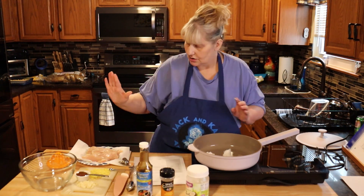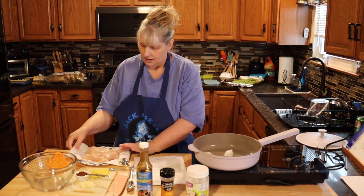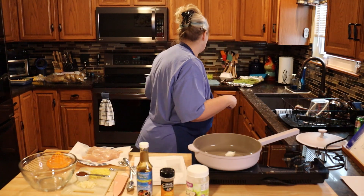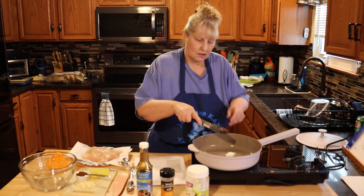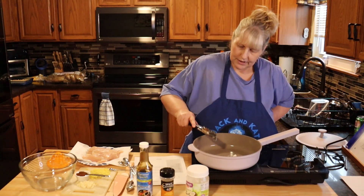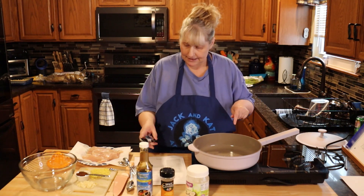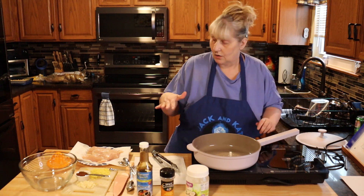You're going to want two organic chicken breasts — rinse them and dry them. I'm just going to let the oil melt, and then we're going to cook the chicken on medium high for two to three minutes on each side.